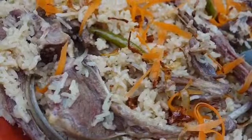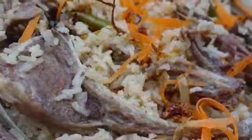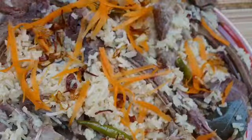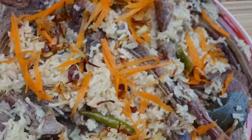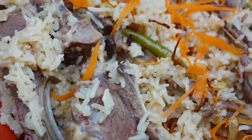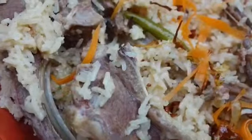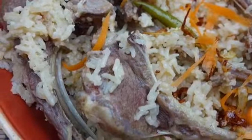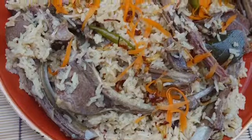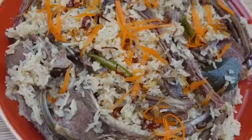Here you go — this is my Moroccan style lamb chop pilau. You can see I added shredded carrots on top and some fried onions. They look so good! If you follow my recipe and cook it, you're going to love it. It's very simple to make — not too difficult. Try it, follow my recipe, don't forget to like and subscribe to my channel, and share my recipes with your friends, family, and neighbors. Trust me, you should make it and enjoy this pilau rice — you're going to thank me! Bye bye!